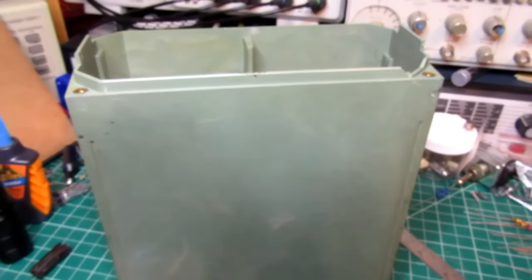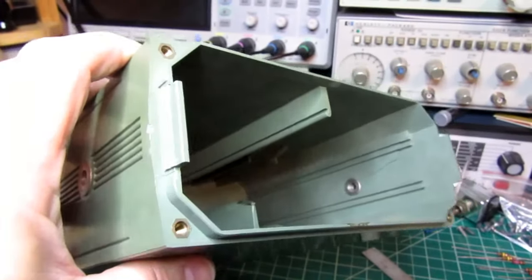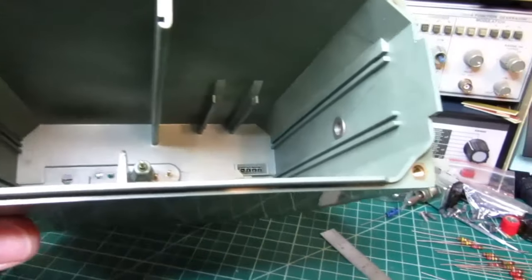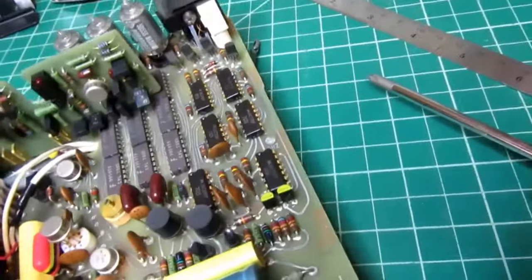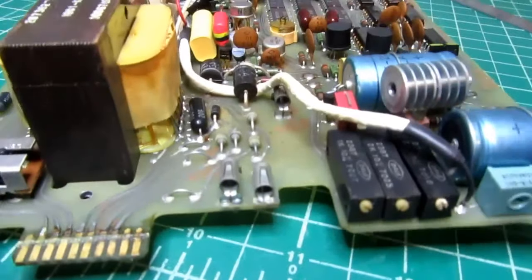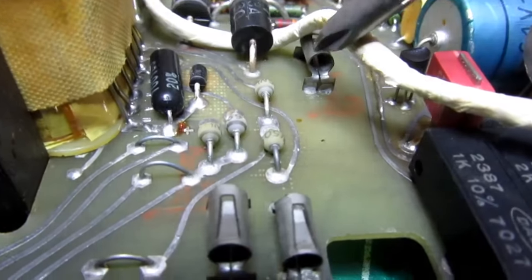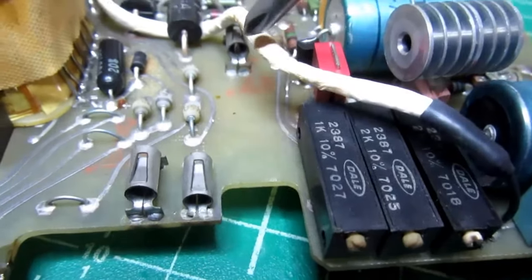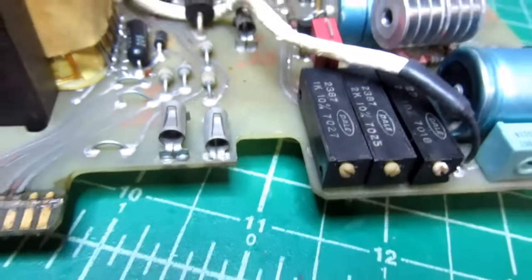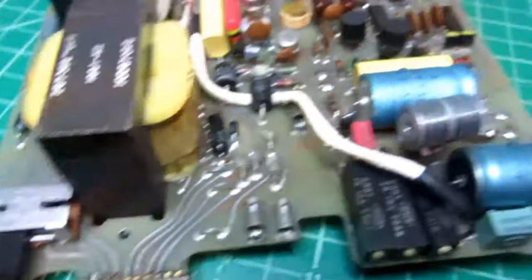This is a very heavy case — I believe it's made out of Lexan. Weston instruments of this vintage were supposedly made from molded Lexan for ruggedness, and I can believe it, but that doesn't mean they can't be broken. The three pins of the power socket go to the hot, neutral, and ground positions. Because there's no chassis and no metal case, the ground connection only goes to the core of the transformer and goes nowhere else.